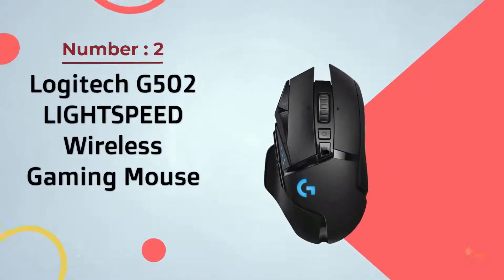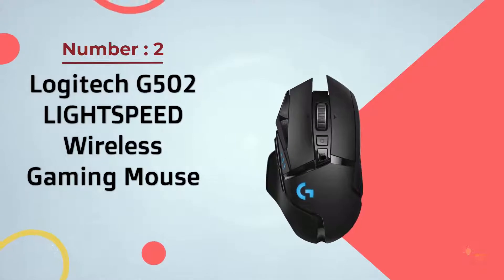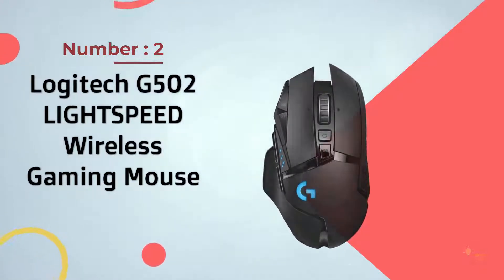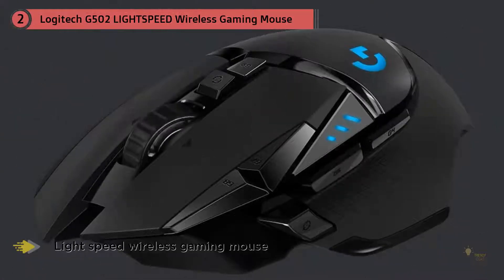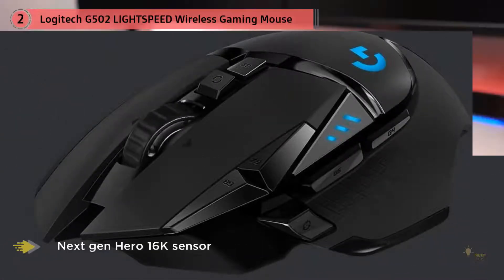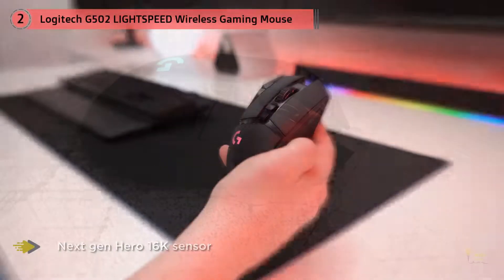Number 2: Logitech G502 Lightspeed Wireless Gaming Mouse. The original G502 has long been a classic — a favorite in circles that prize durability, accuracy, and high performance. The refresh not only honors that legacy but actually improves upon it, with iterative but substantive changes that elevate the beloved classic to exciting new heights.